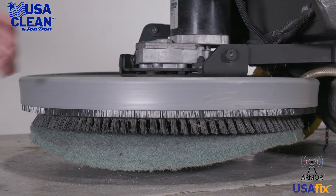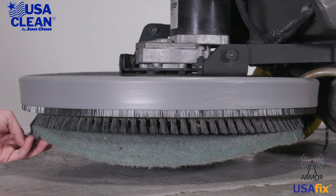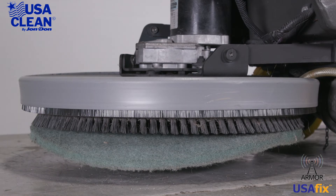Moving to the front of the machine — right here is your brush deck. Make sure that that's not damaged, bent, or broken in any way. Take a look at your brush motor; make sure your brush motor looks good and it's plugged in. Then take a look at your pad driver and pad. If you need to replace your pad or anything like that, go ahead and do that at this time.